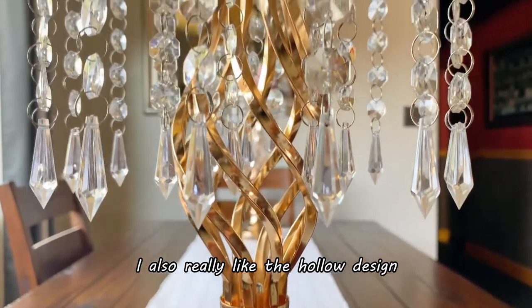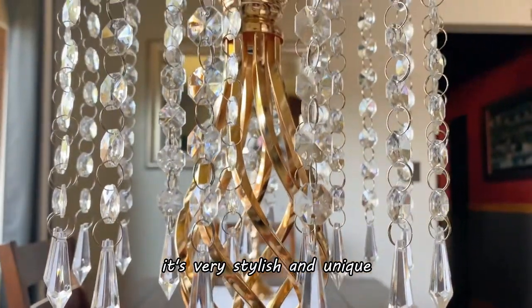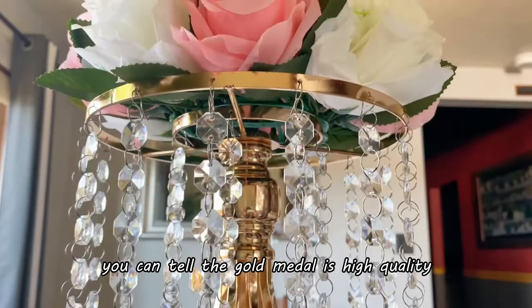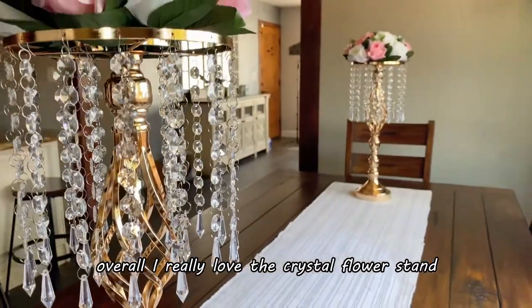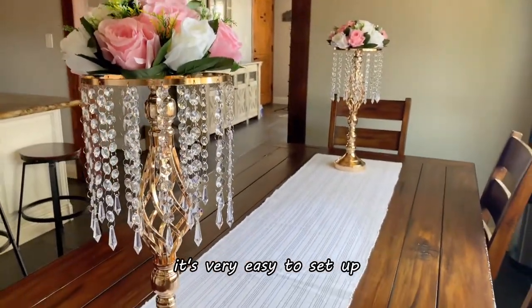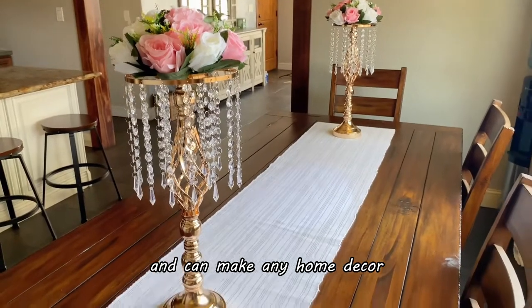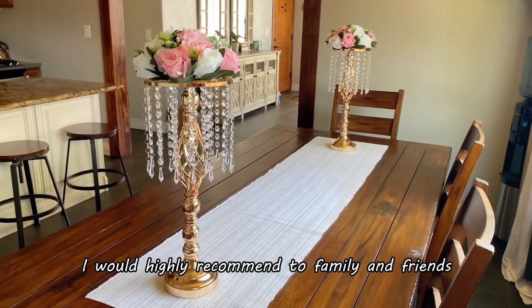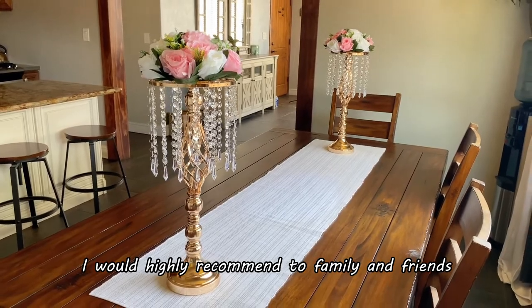I also really like the hollow design — it's very stylish and unique. You can tell the gold metal is high quality. Overall, I really love the crystal flower stand. It's very easy to set up and can make any home decor or occasion look extremely elegant. I would highly recommend to family and friends!